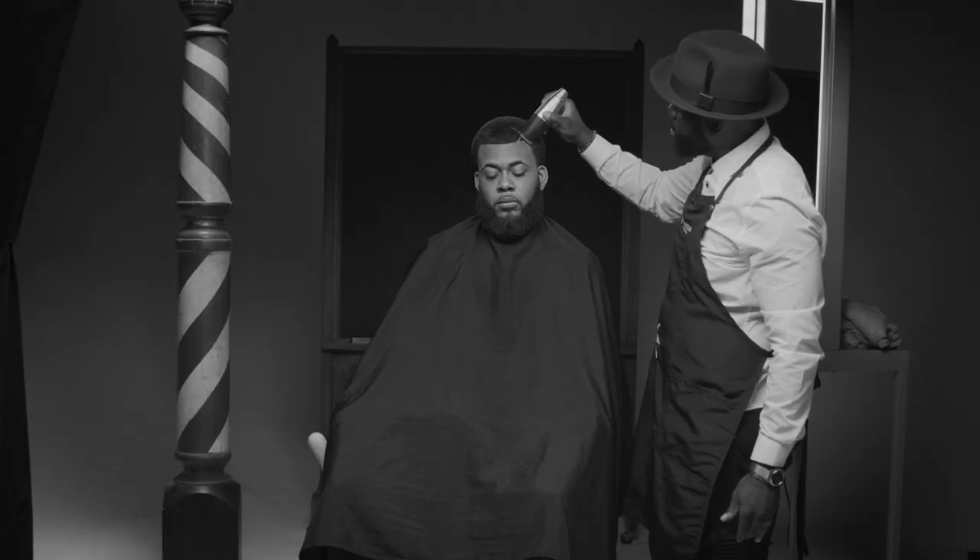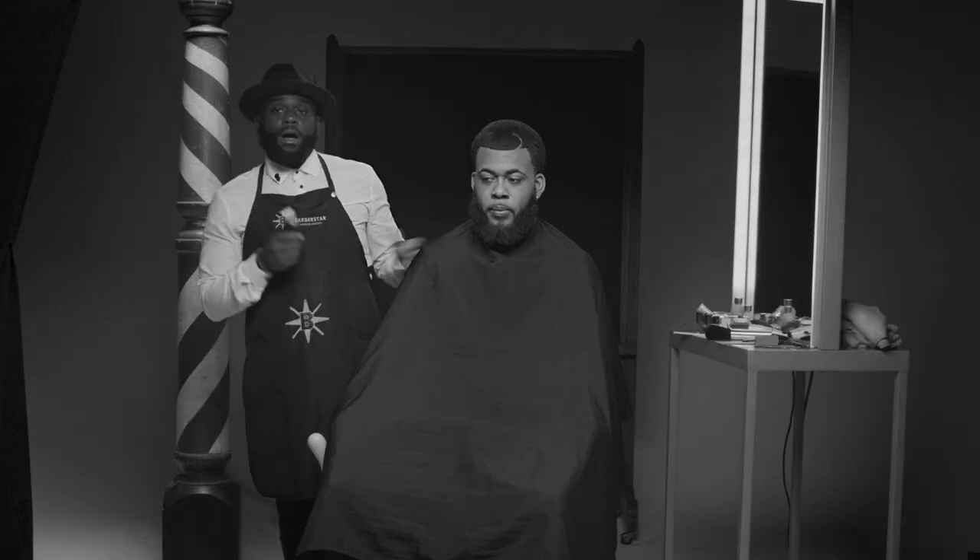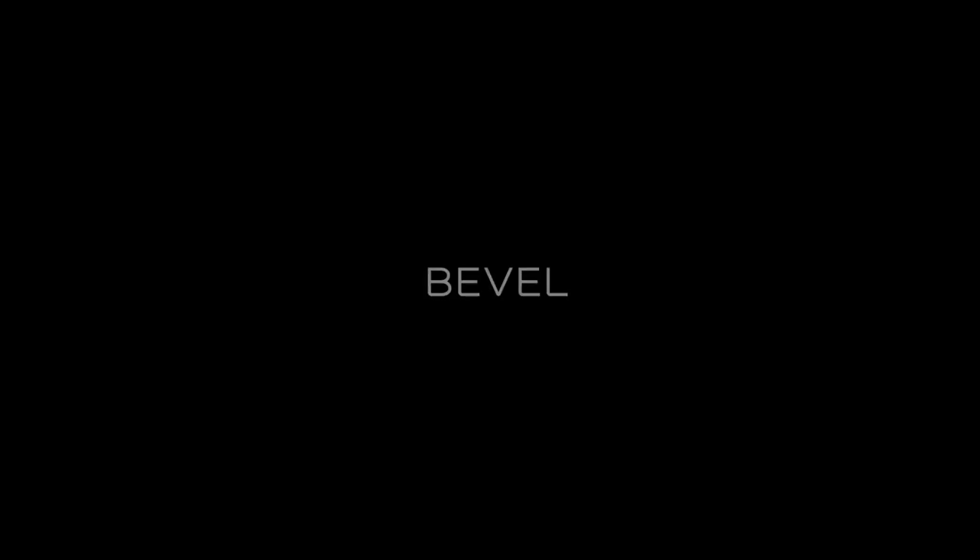This is magic out here, baby. And there you have it. I'm Marcus Harvey, the Barber Star, and this has been a Bevel Masterclass with the Half Moon Part. You too can be fresh like Nas. Why not be fresh? Let's go.